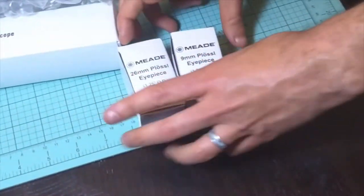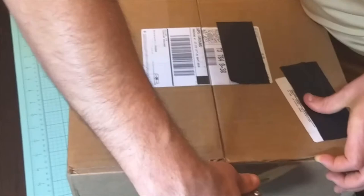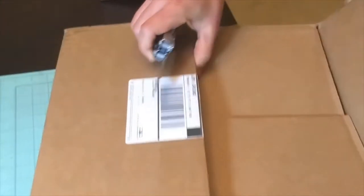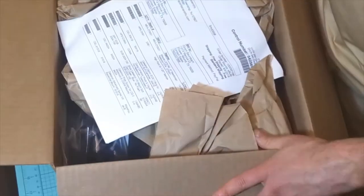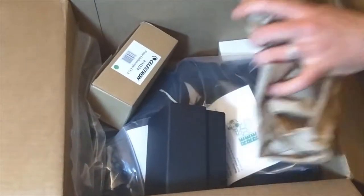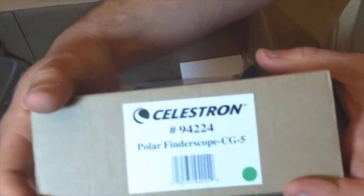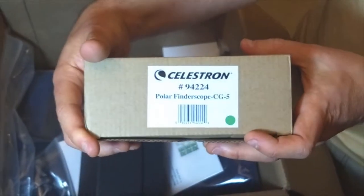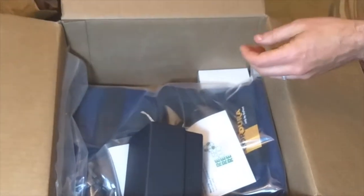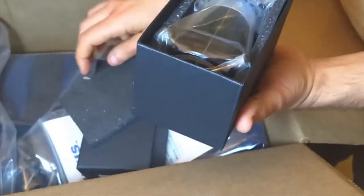These are my two eyepieces — the two eyepieces that come with the LX70 box. This is just some accessories I ordered. There's the packing slip. So there were a couple of freebies that came with my order. This is the first one — it's a finder scope for the CG5. I got the Advanced VX, but it's the same thing. It's the polar scope that you use for your polar alignments. This is the coma corrector that I ordered — it's the High Point branded coma corrector.